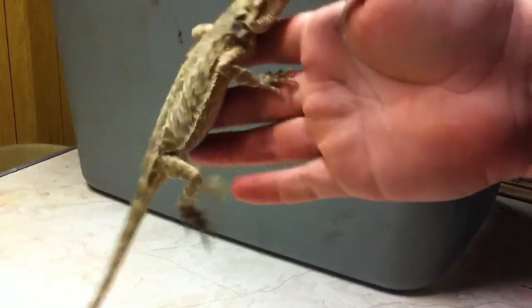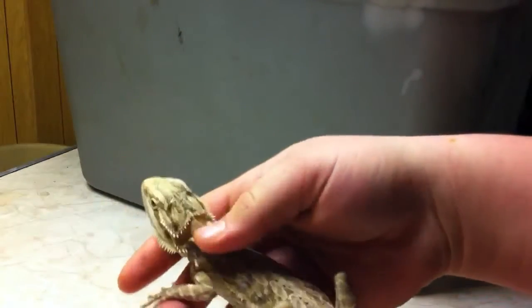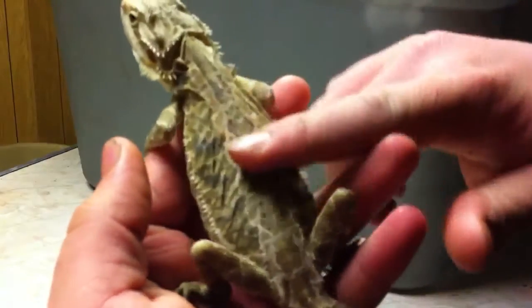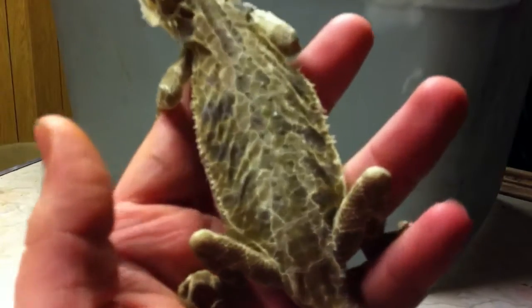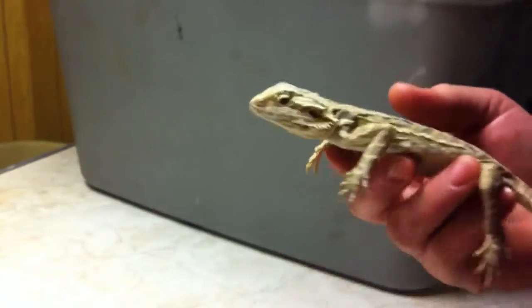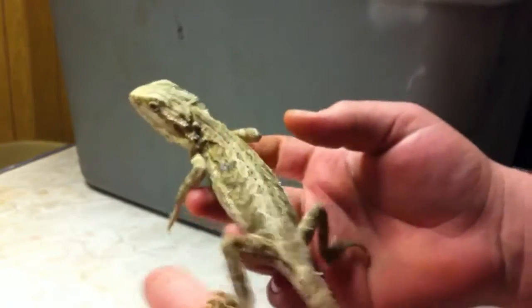First we have this one. She's a little skinny — the guy told me she did need a little bit of extra help, so I've been feeding her. She's a hypo leatherback, as you can see right here. It means less scales. Really awesome, really nice little female. She's cool.